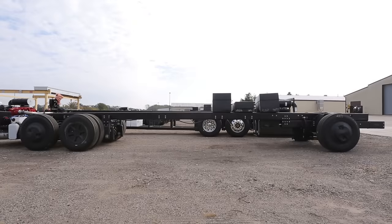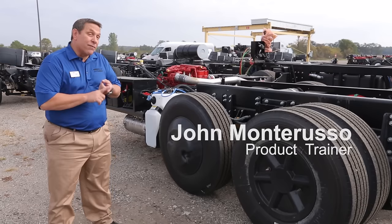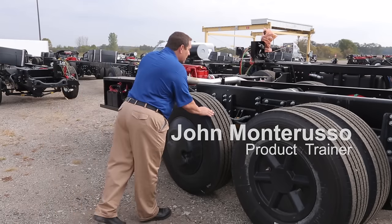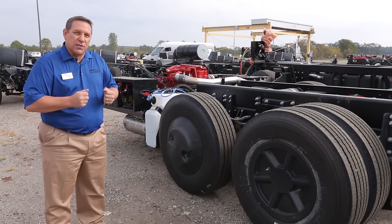From here we're going to take this chassis and run it into the chassis plant and add the Starr Foundation. On top of the Starr Foundation we have a tag axle on this coach that's actually going to steer as we get into tight maneuvering positions.